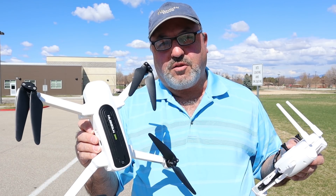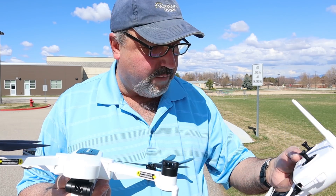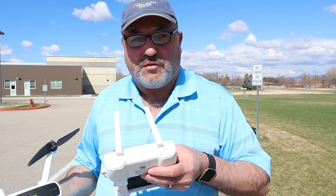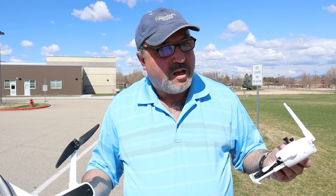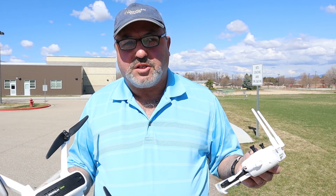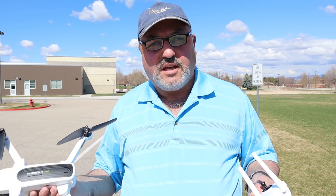I've got the Zeno firmware upgraded to FC 1.1.50. Per Hubsan's instructions, even though the gimbal and FPV firmware were not new, I loaded those as well. Their instructions say to load them all — don't load one without loading the others. I'm big on following instructions. I'm not a big technical guy, but I can do what they tell me. I brought the Corvette out today just for fun since it's a nice sunny day.